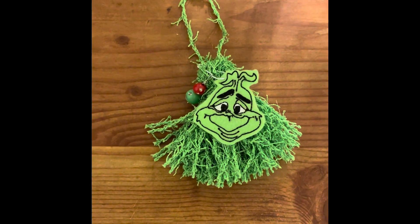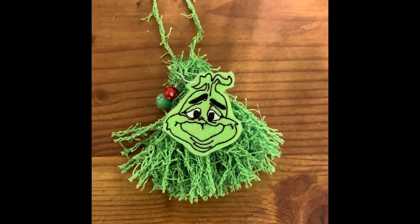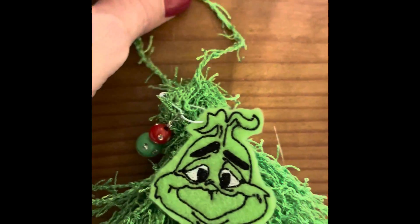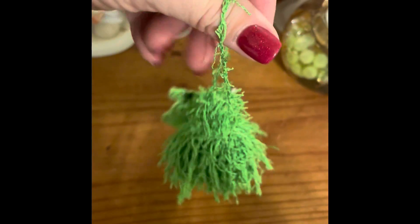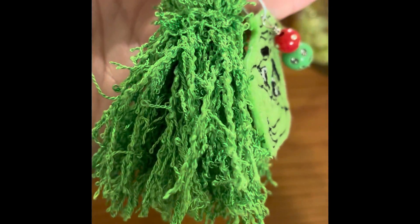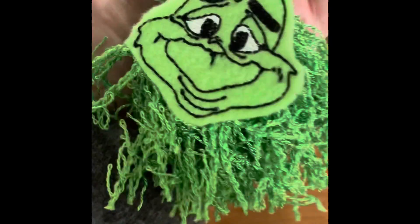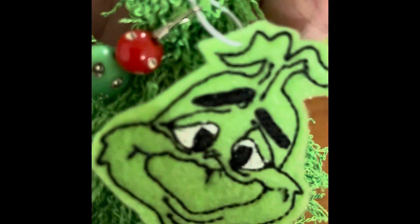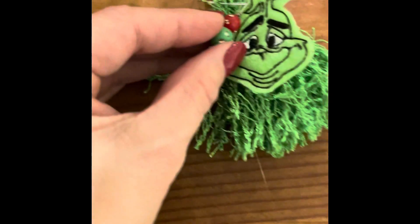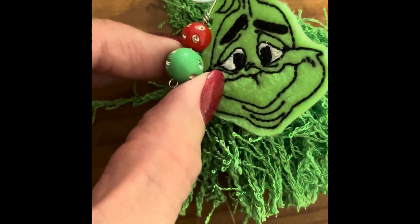Hey friends, this is Jim and I have another Tassel Tuesday creation for you. This one is Grinch-inspired — I made a little planner tassel, journal tassel, or doorknob tassel, whatever you want to use it for. It's just some green scrubby eyelash trim on a bulb pin. I put a felt Grinch head and a little bead charm dangle that I also attached.